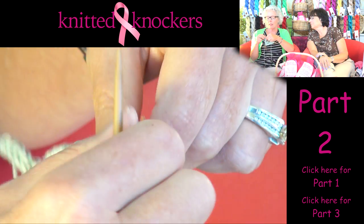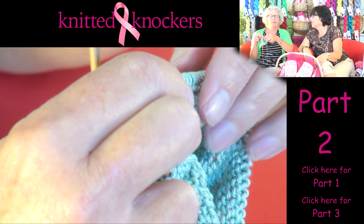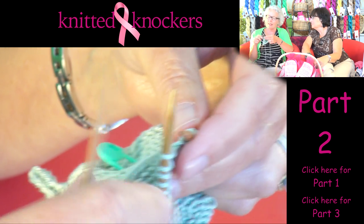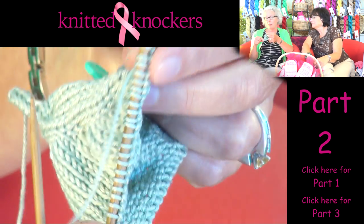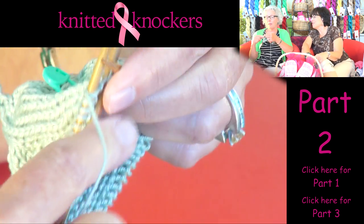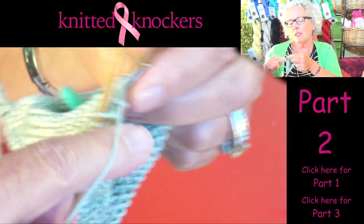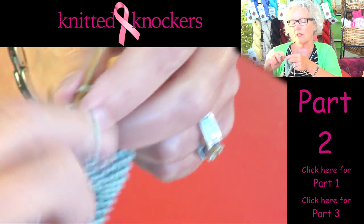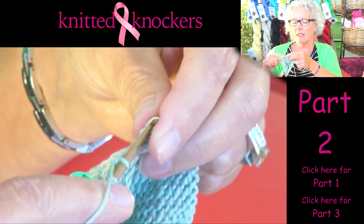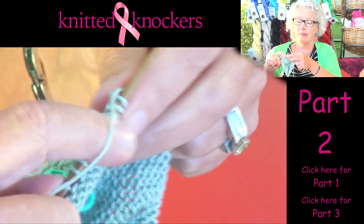Now I am going to purl two rows. What do you do if you've got 25 on one needle and 26 on another? Don't sweat it — at some point on the decreases you can just decrease an extra stitch. It doesn't have to be perfect; it does have to be beautiful, but one stitch on a row is not going to make any difference. You might see here that I have a little marker — that's just a personal preference. I like to know which is my starting needle, so usually when I get up to about 16 or 17 stitches on a needle I put a stitch marker on needle number one.